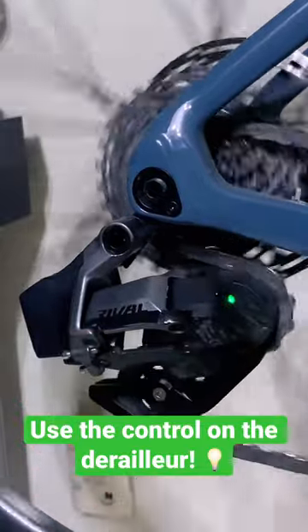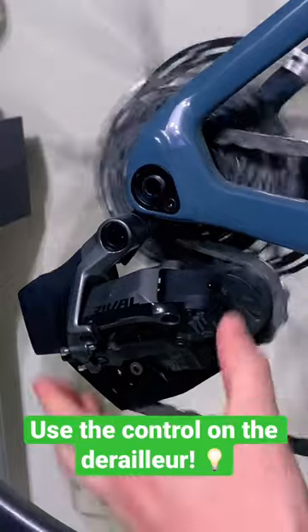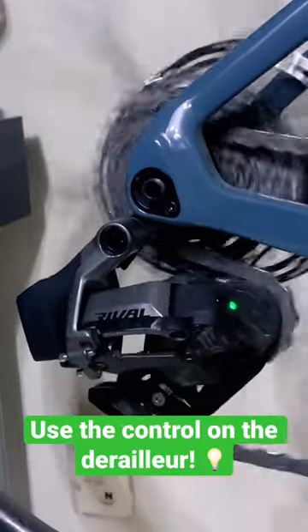A key trick that I've found is to actually use the control that's on the derailleur. Front is long press for both ways, rear is single press for down, double press for up.